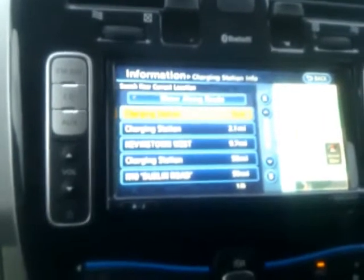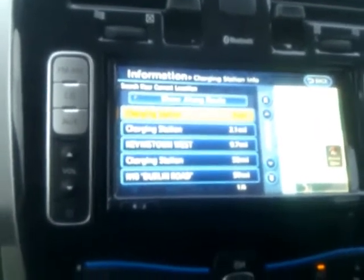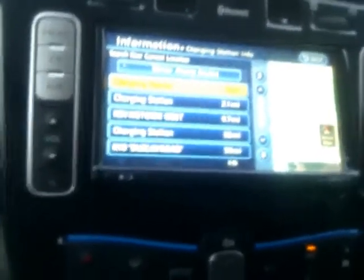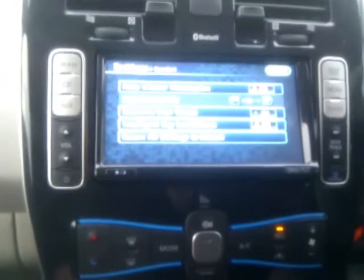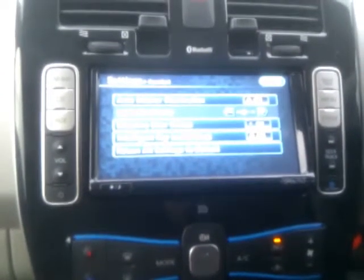It's showing stations — one at 9.7 miles, Neverstone West at 58 miles, and N10 Dublin Road. When a new charging point went up in Galway, we happened to have the car out on the road and literally that afternoon pressed 'update charging stations', and lo and behold the new charging station appeared immediately.